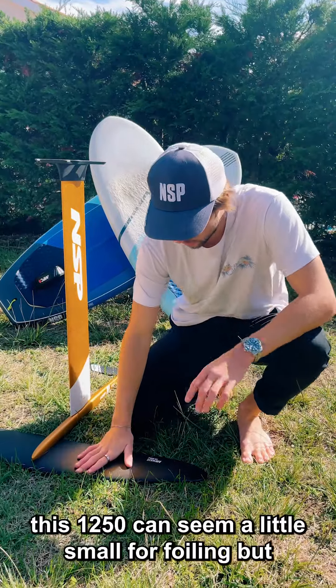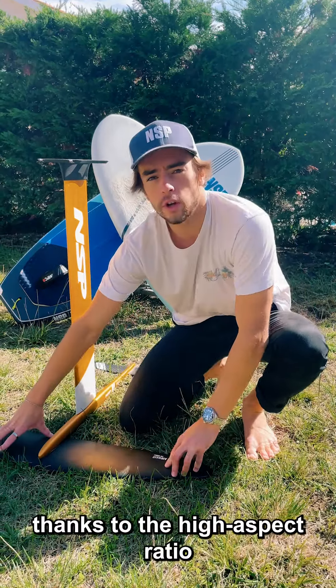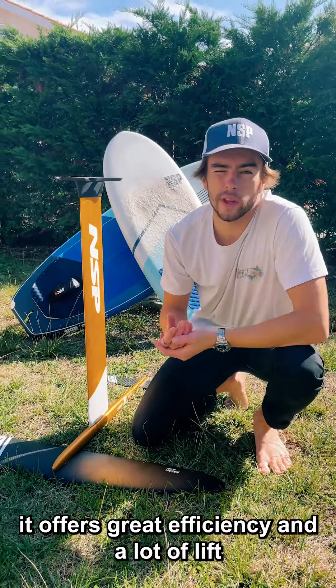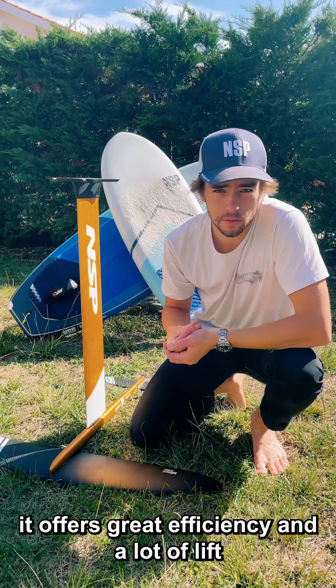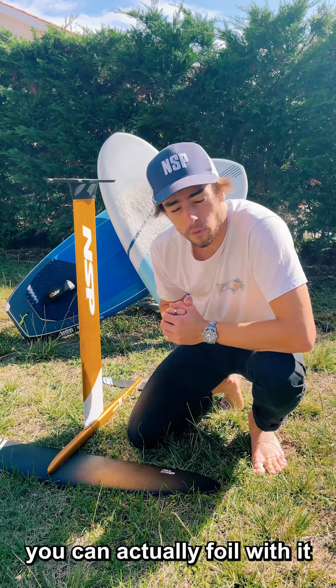The 1250 can seem a little small for foiling, but thanks to the high aspect ratio it offers great efficiency and a lot of lift, so that even at really low speed or in light wind you can actually foil with it.